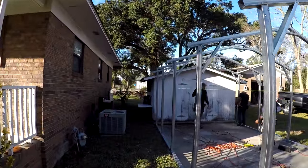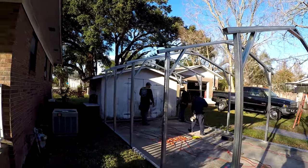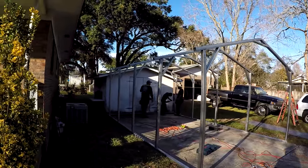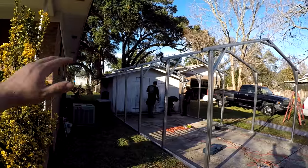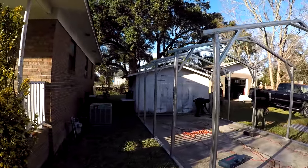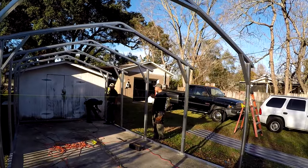Pretty cool watching them — they're getting it leveled up now. They asked which way I want the water to fall, and I said I'd like it to fall off the front side. So they're starting it a little bit higher in the back so it'll be just slightly sloped forward. It's neat watching how they're doing that, using the levels and string levels.